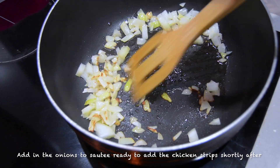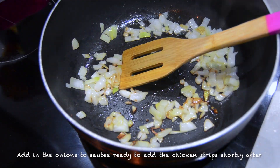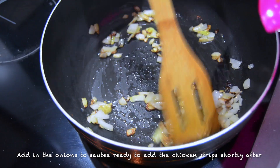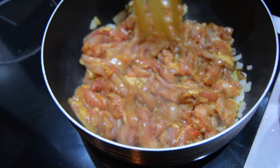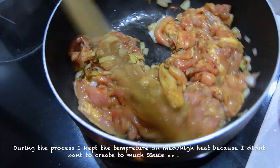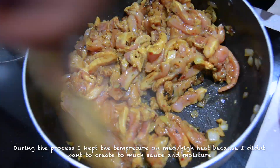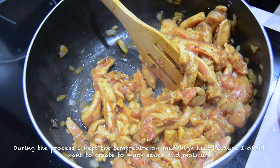I added in the chicken and mixed the onions into the chicken because that adds to the flavor. I prefer to add my onions to fry before I add in the chicken when doing stir-fries — it's nicer when you allow the onions to fry by themselves first and then add everything else in.